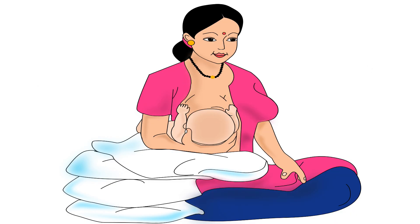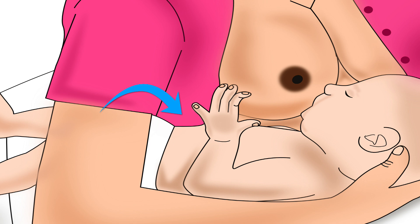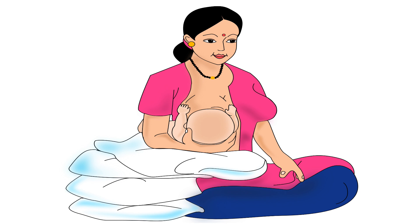The baby's face should be facing the mother. The baby's body should gently press against the mother's body. Lesser distance between their bodies will reduce the baby's effort to reach the breast, making it easier for the baby to attach deeply.